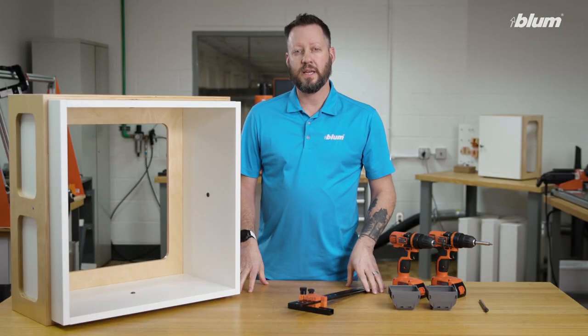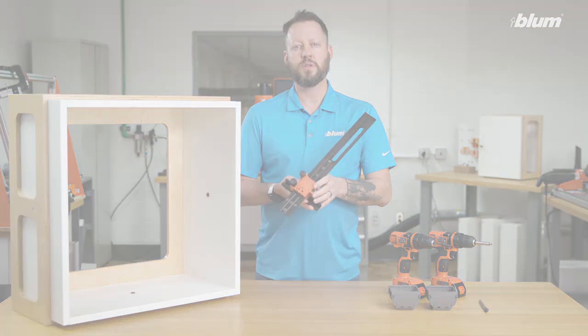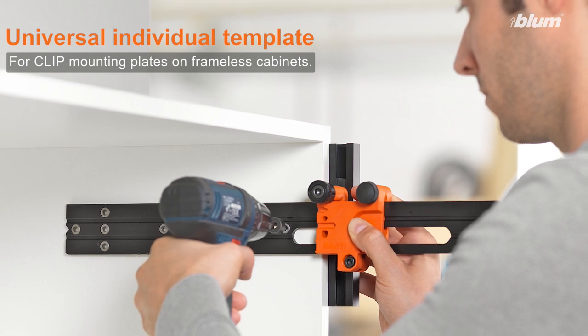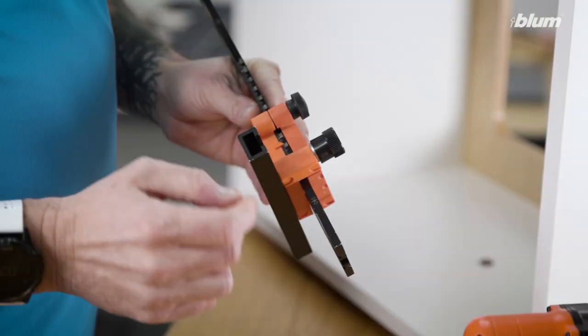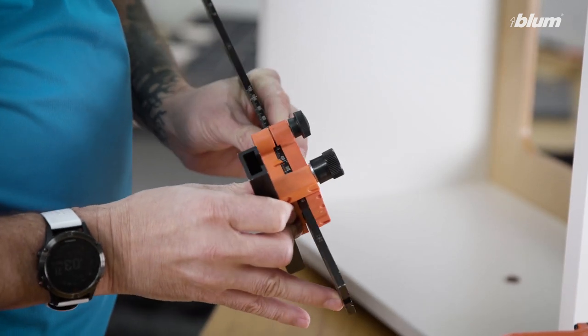The last template I want to talk about today is the universal individual drilling template. This template allows us to pre-drill for mounting plate locations in frameless cabinetry, whether it be an inline mounting plate or wing plate. We set those dimensions here by adjusting the scale to the proper setback.